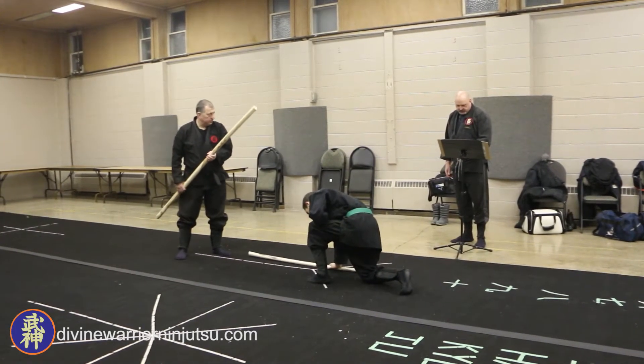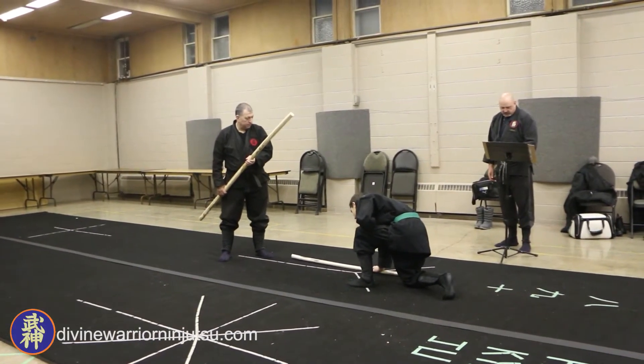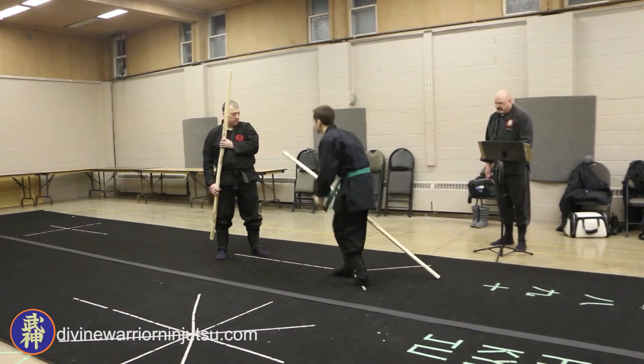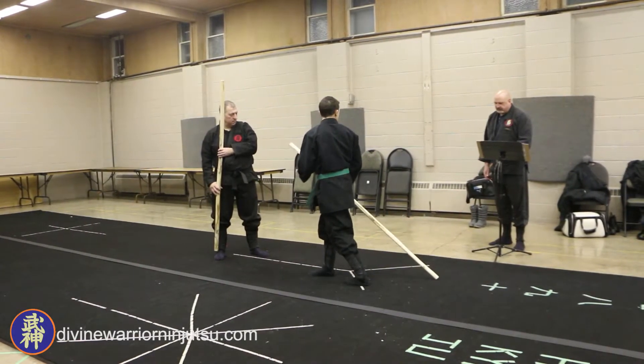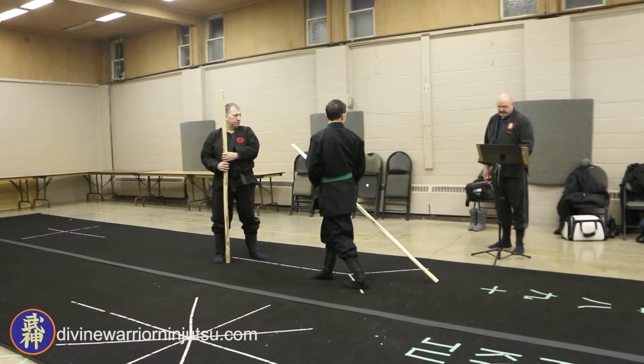The left foot comes to the right foot. The left hand takes hold of the bow in front of the right hand. You were down on your left knee, right? No — right knee. Place the left knee down.